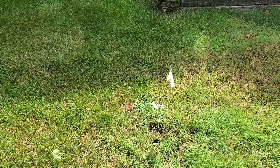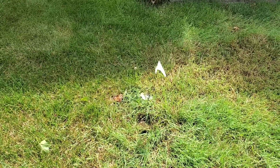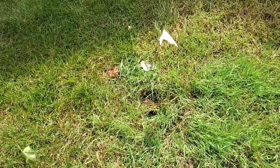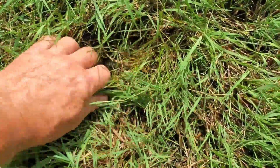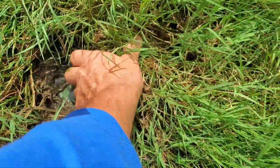The number one cause of flooded basements, damp basements, and failure of buried downspouts underground is when people let the grass grow over the discharge line.